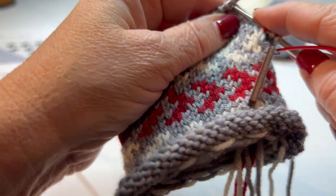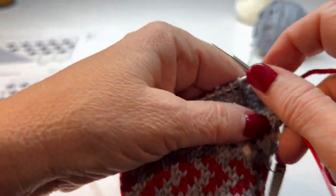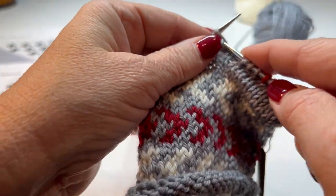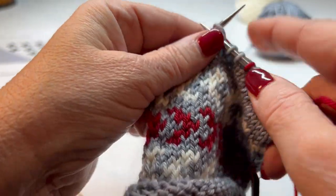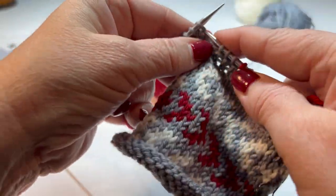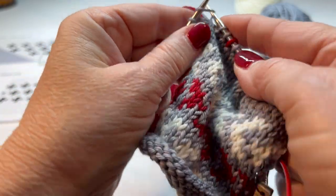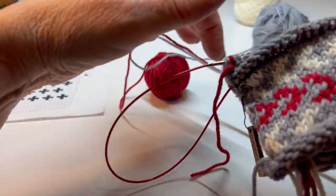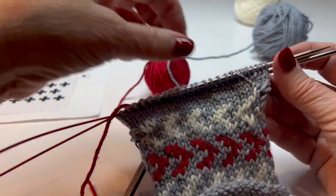I'm going to hold mine where I split the difference. Now I'm ready for three gray stitches — one, two, three — and a red. You have to snug up your red one where you added that in. And three gray, one, two, three, and a red. Three gray and red, three gray and red, three gray and a red.